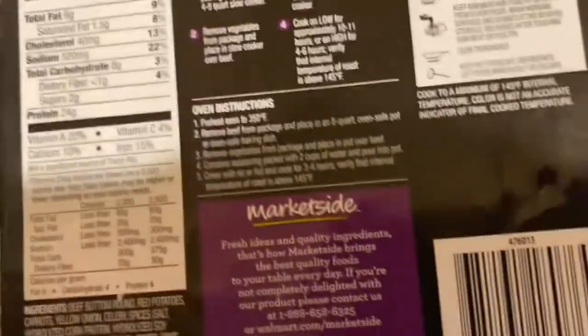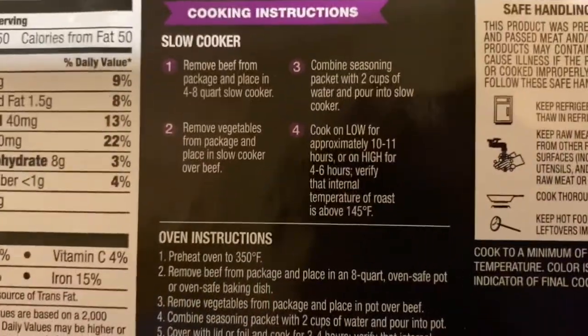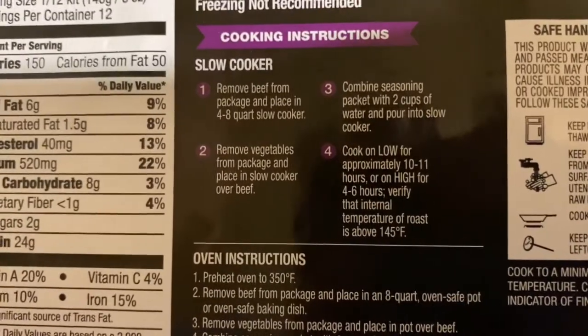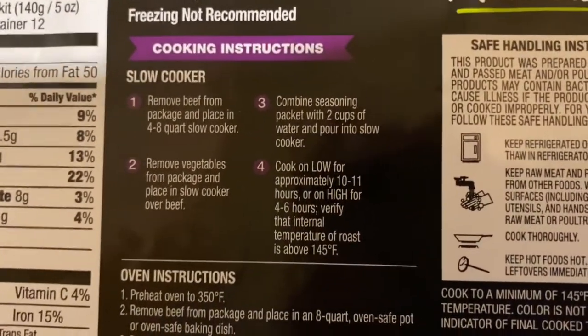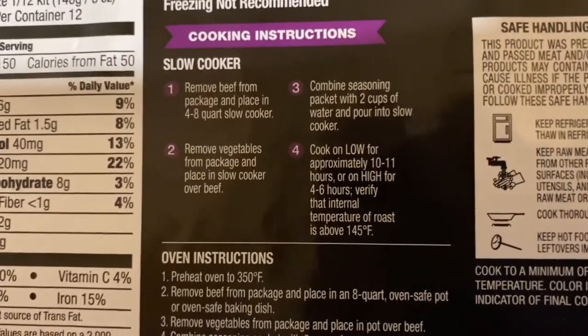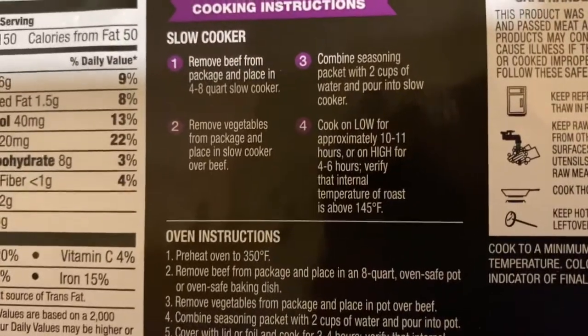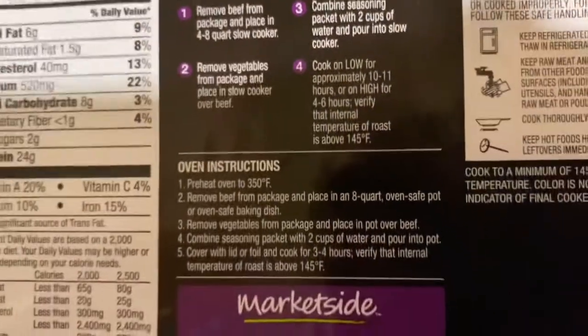Here are the instructions on the back. It actually says that you can prepare it in a slow cooker or in the oven. Today I am going to be preparing mine in the slow cooker, and I am going to prepare it exactly as the cooking instructions say — I'm not going to make any alterations whatsoever.